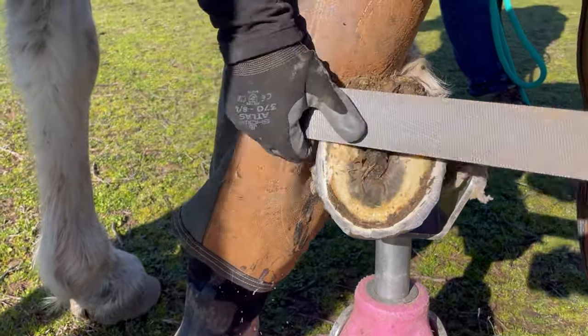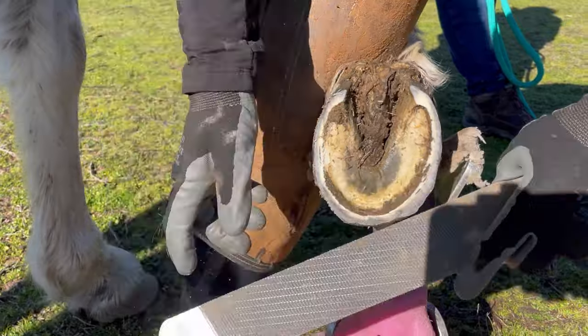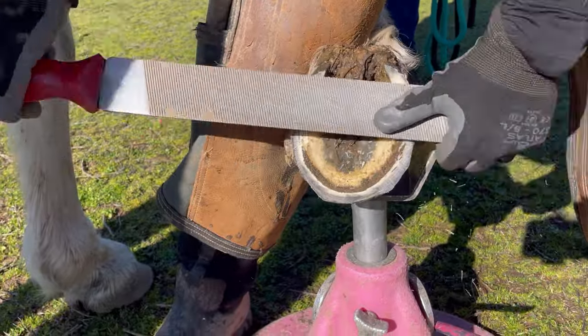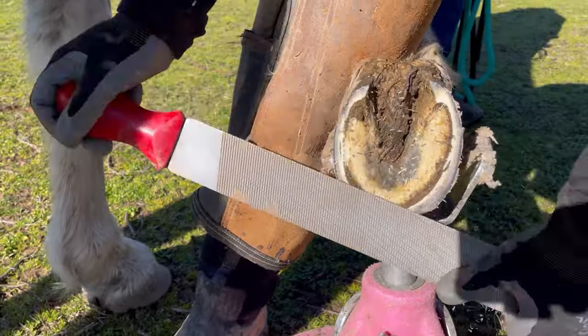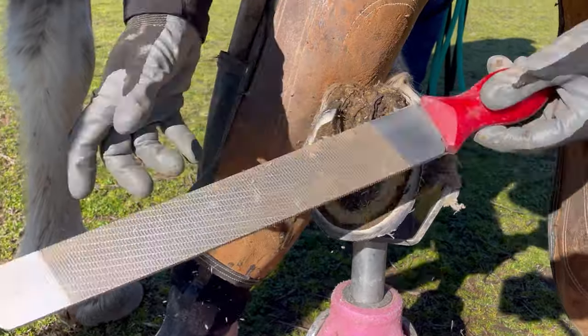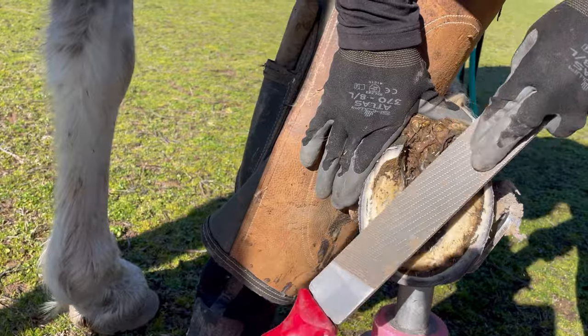Now I've grabbed my rasp. I'm going to even out that roller plane of hoof wall, make it smooth, and remove any rough edges that the nippers might have left, while also balancing that hoof with its medial-lateral balance. You can see on this hoof that her wall is slightly flared on the lateral side, which is the outside of the hoof wall.